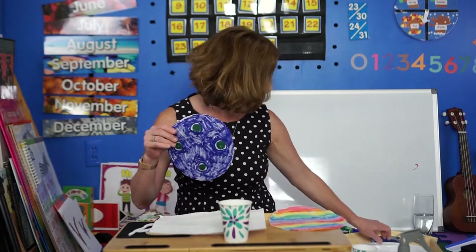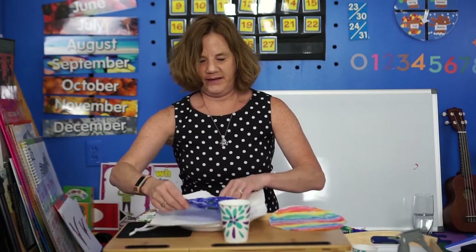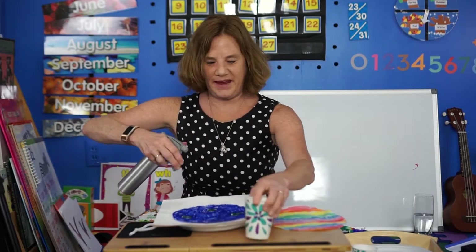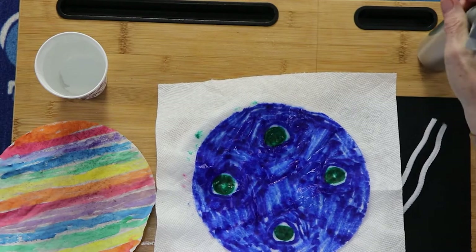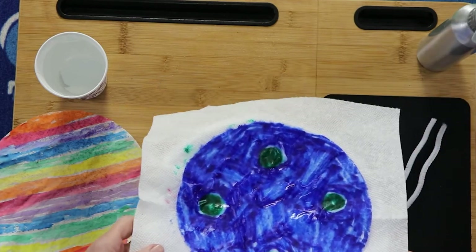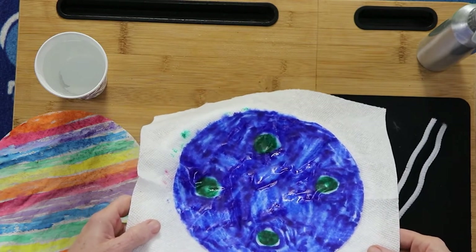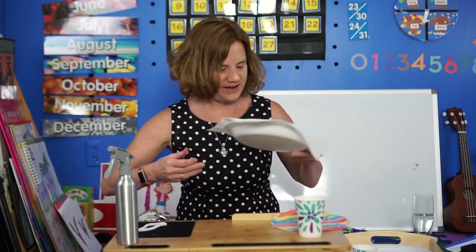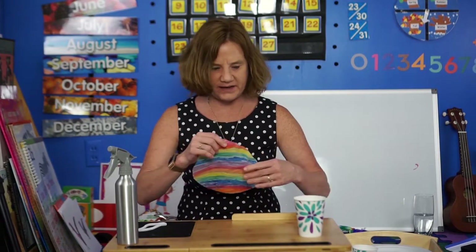I'll go back to this one and show you what we do with the spray. Get your spray bottle and just gently spray — not too much, not too little — and then the colors will kind of blend together. It only takes about 10 to 15 minutes to dry. That will make a very interesting butterfly, and this one would also make a beautiful butterfly.